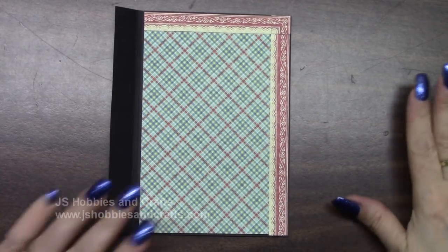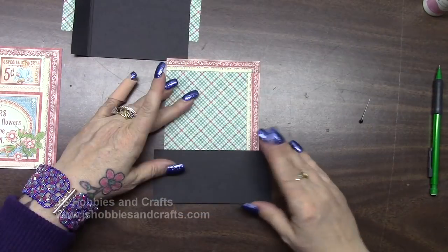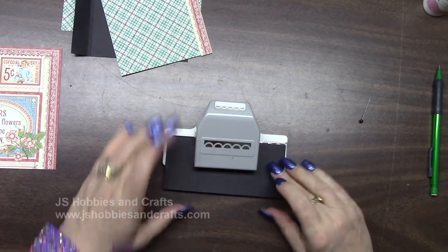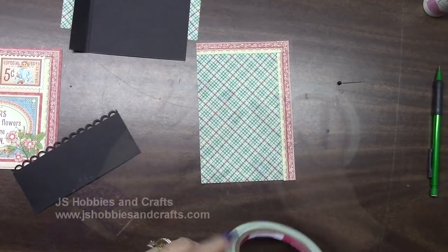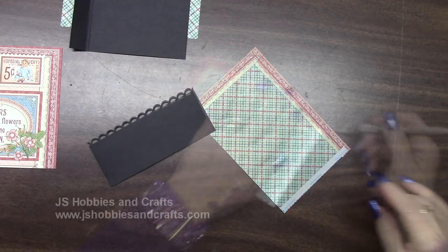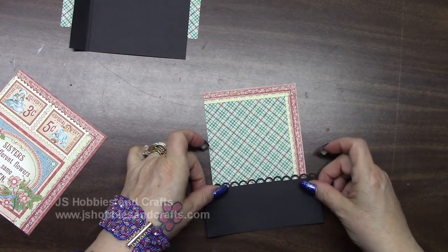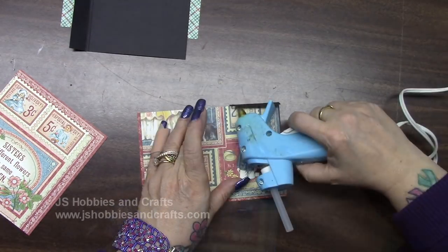We are going to make a pocket for this. In your reserve you should have this little piece that we cut off a few minutes ago. Get out your open scallop and punch right along the top of this piece. At the bottom we're going to put a piece of score tape — don't go over the edges. Put the tape on tight. Take the backing off of your score tape, push the pocket all the way to the bottom evenly on both sides. Fold it over and glue it down.